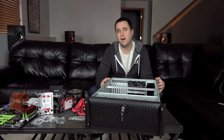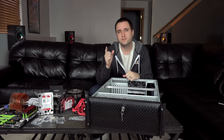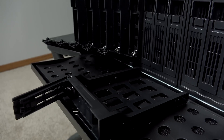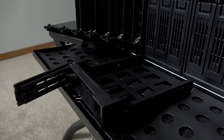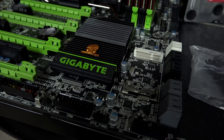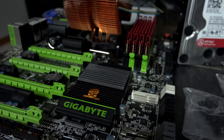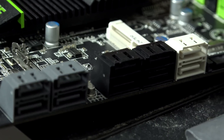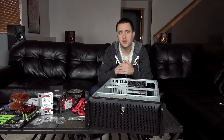Number one: look for a case that's going to help you expand in the future. That's why I chose this one — it was relatively cheap and holds 12 separate hard drives, giving me plenty of room to expand. Number two: look for a motherboard with as many SATA ports as you can find. You can always expand with a PCI Express SATA extension card, but if you have more SATA ports built in, you won't have to buy additional hardware to support more hard drives.